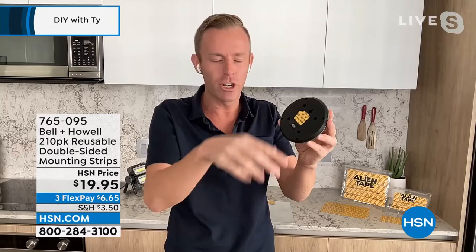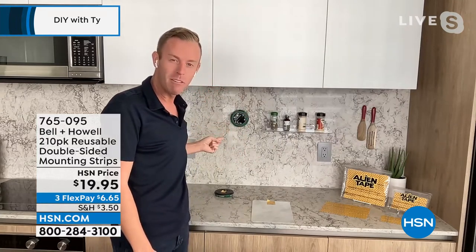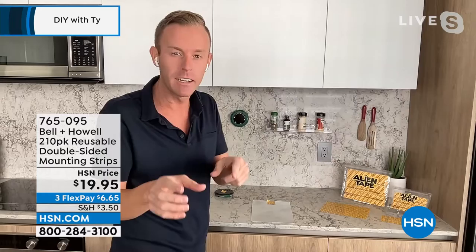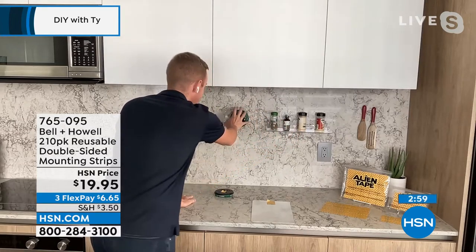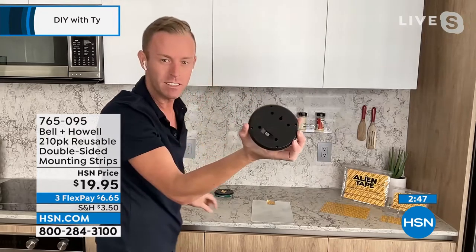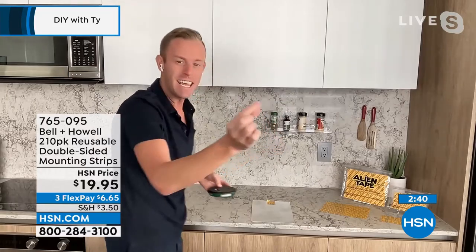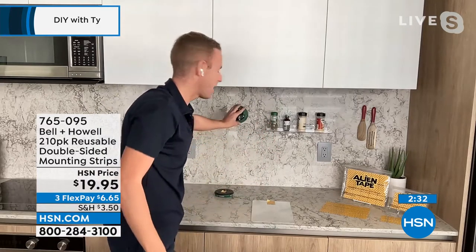For the disc light demo, Chad uses a small one-by-one strip, peels the backing, and applies it — fence, mailbox, driveway, painted or non-painted, porous or non-porous. To remove it, don't pull straight out — it won't budge. Instead, grab and twist to break the suction cup seal. It comes off with no marking, no residue. Then wash it and reuse it — the 210 strips will go a very long way.